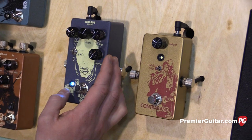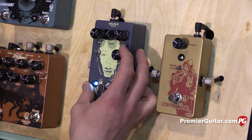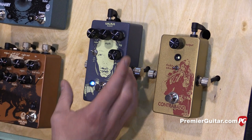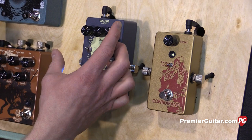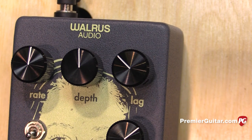So why don't we go around the dial with it and see it? So that's a minimum — here's full dry. So everyone gets most of these knobs: rate, depth, dry, wet — but explain the lag knob.